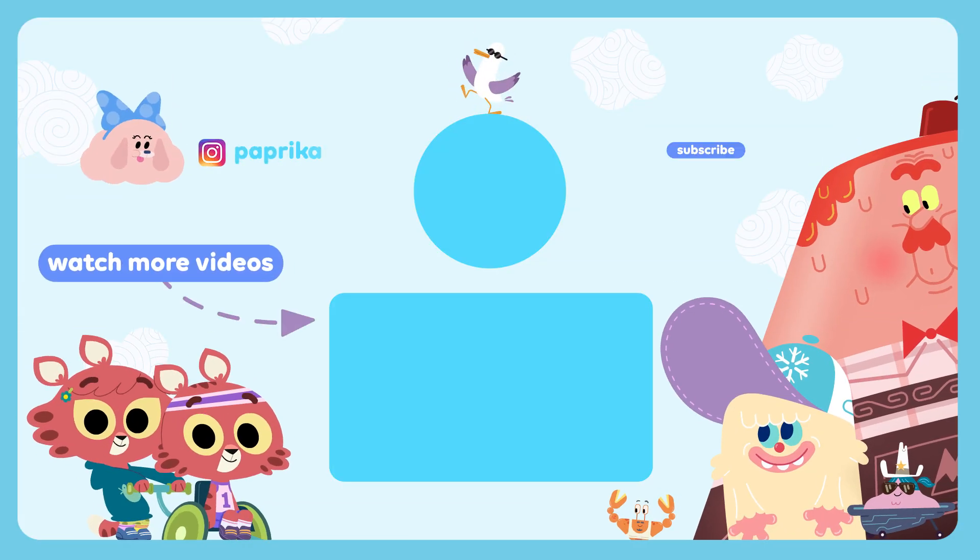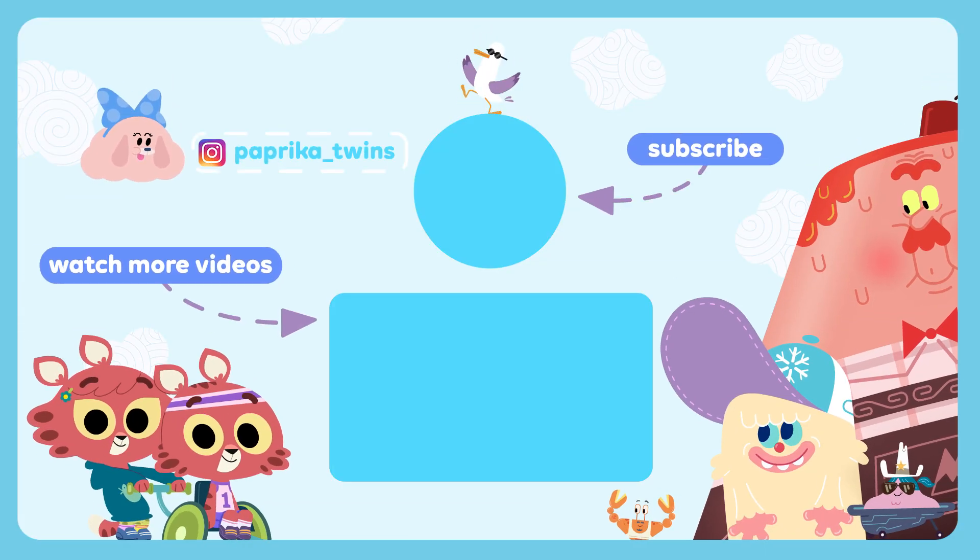You did it! If you liked playing with us, subscribe to our channel. See you soon!